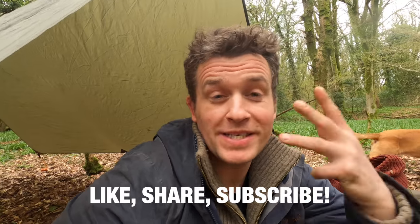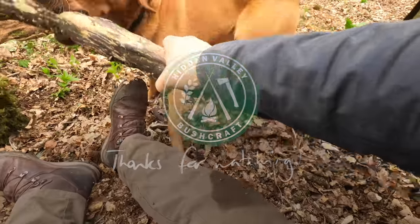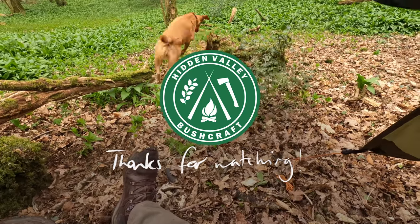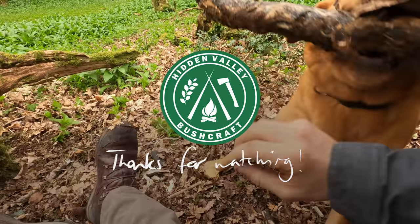Thanks so much for joining me today, and Tillimoo - please continue to like, share and subscribe to our content. Bye for now. Ready? Sit. Wait. Go on then. Good girl.